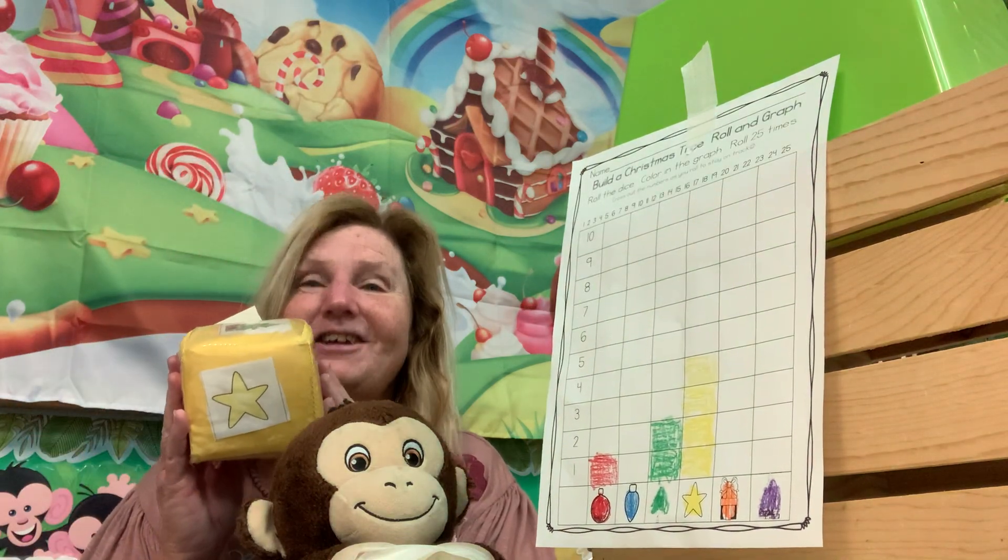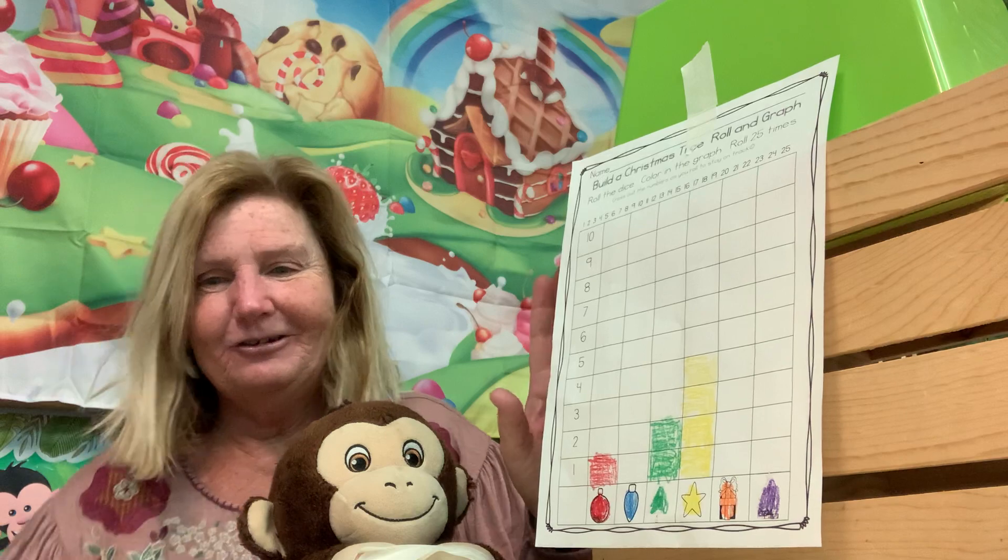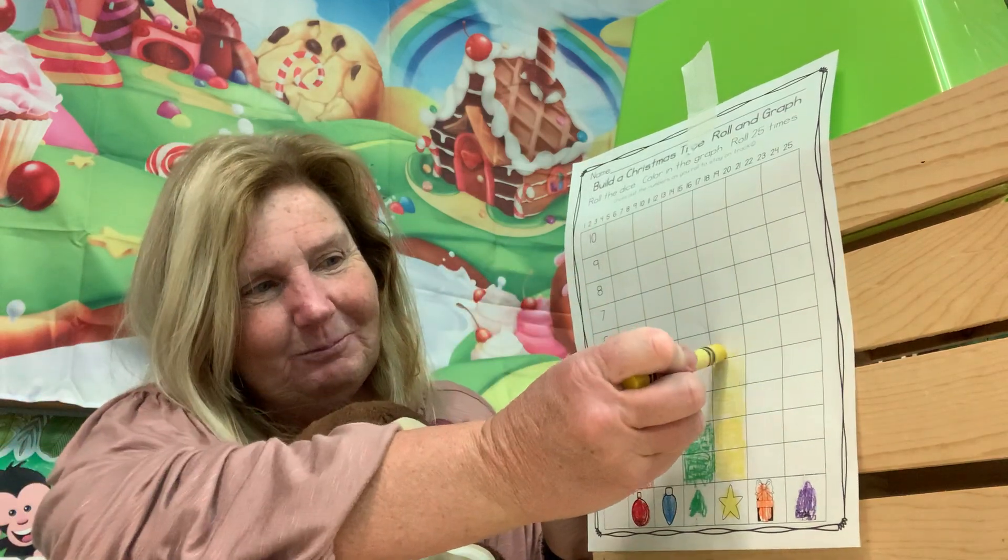Another yellow star — that brings it up to five!